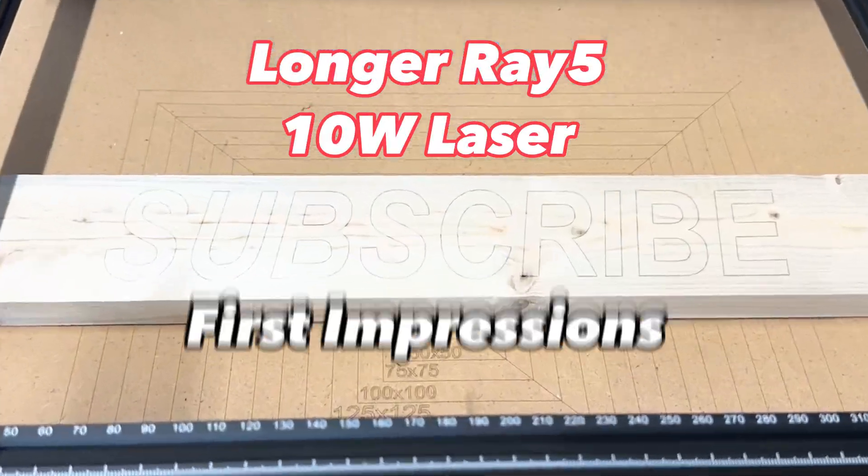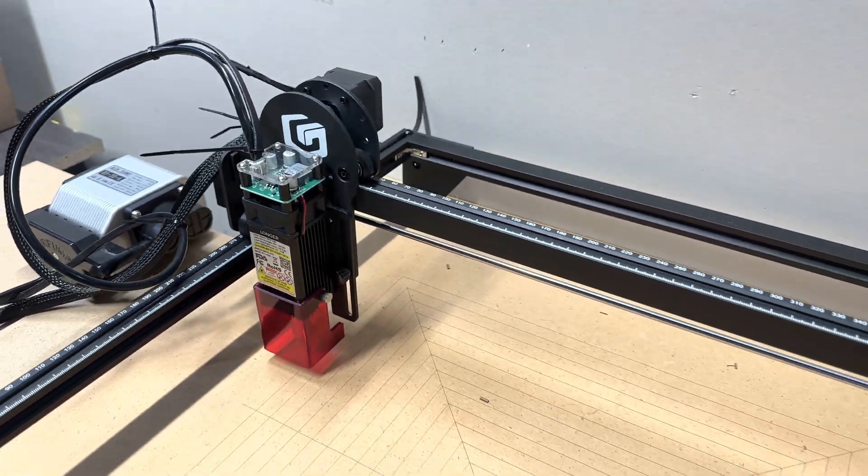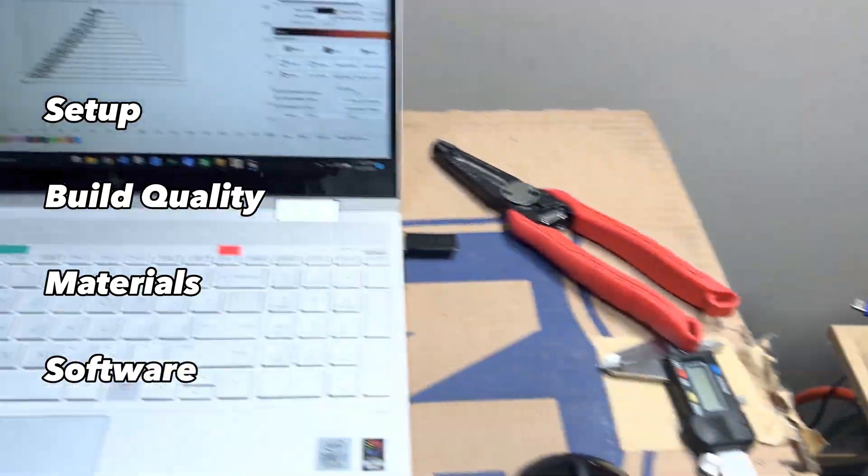This is the Longer Ray 5 10 watt laser, and in this first impressions video I'll be going over the setup, build quality, testing a few different materials, and my software recommendations.